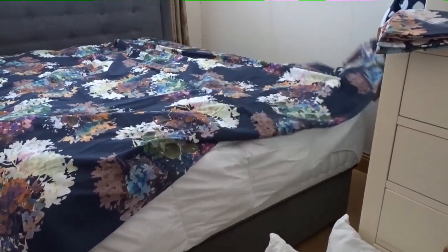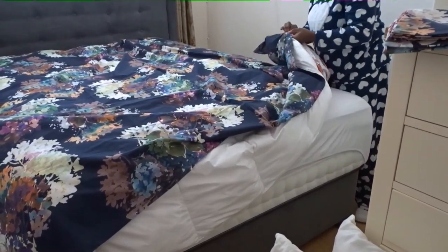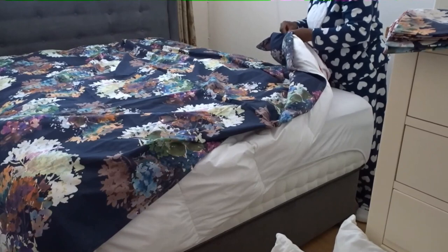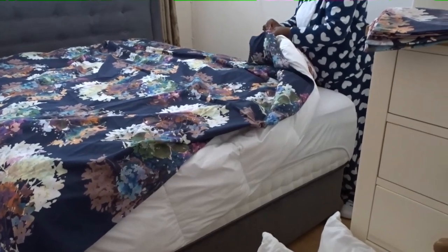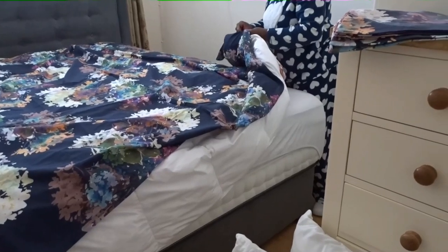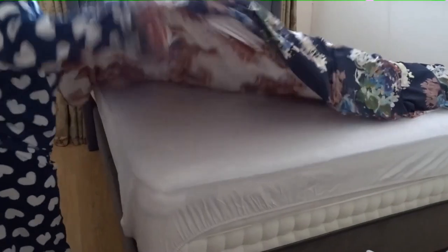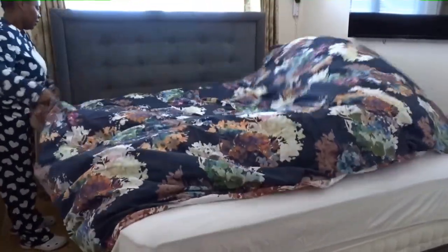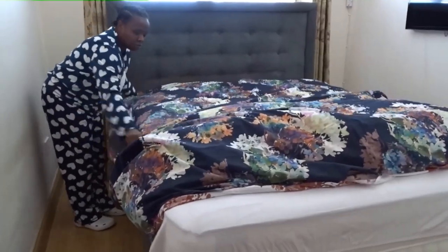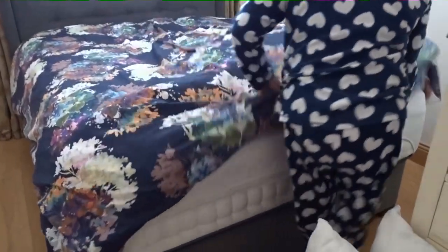Then I'll fasten the buttons here, making sure that they are all put together nicely. This way I'll be able to make the duvet cover and the duvet more even and well spread.